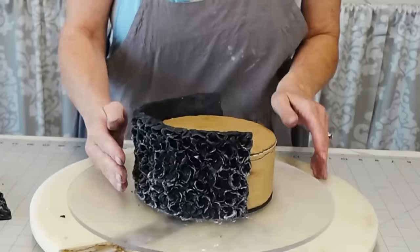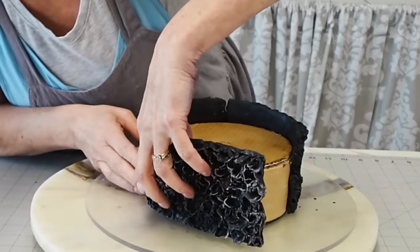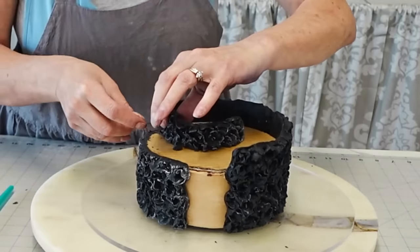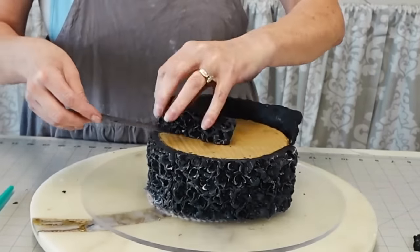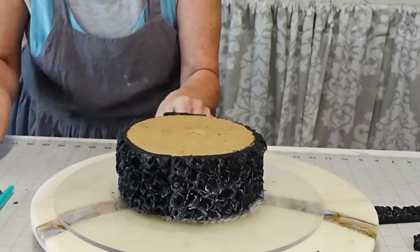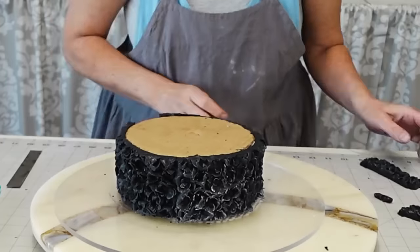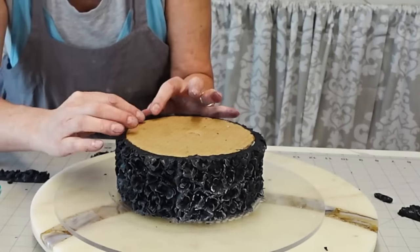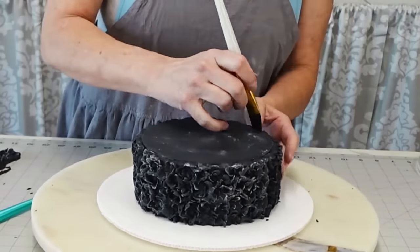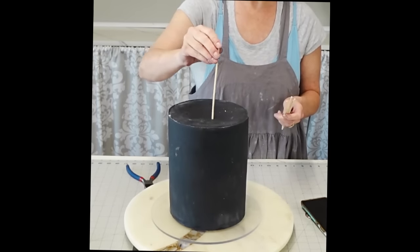Once the top tier was done and the fondant was ready, I released the rosettes from the mold. To do this, peel the silicone away from the sides while the fondant is really firm, then gradually work the fondant out of the mold — it might take a couple of tries. Then I just paneled the sides of the middle tier with the rosettes.